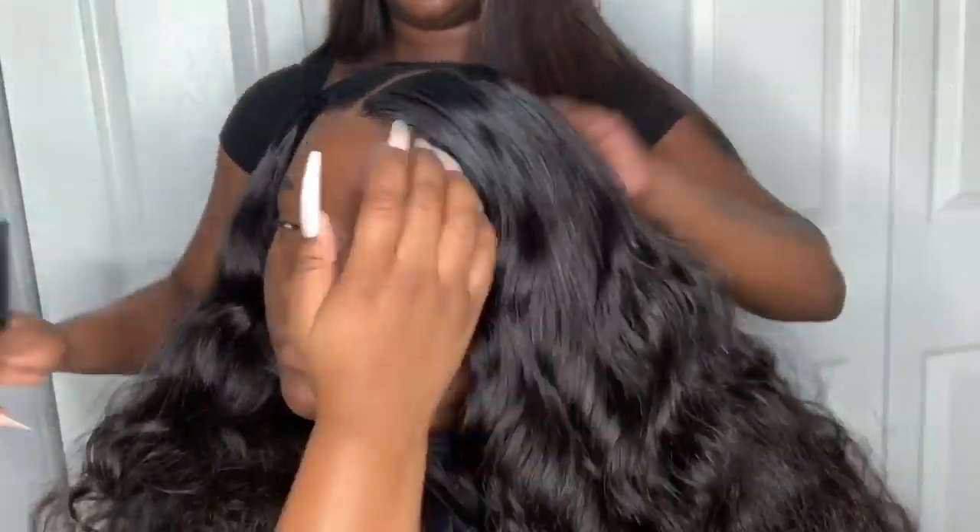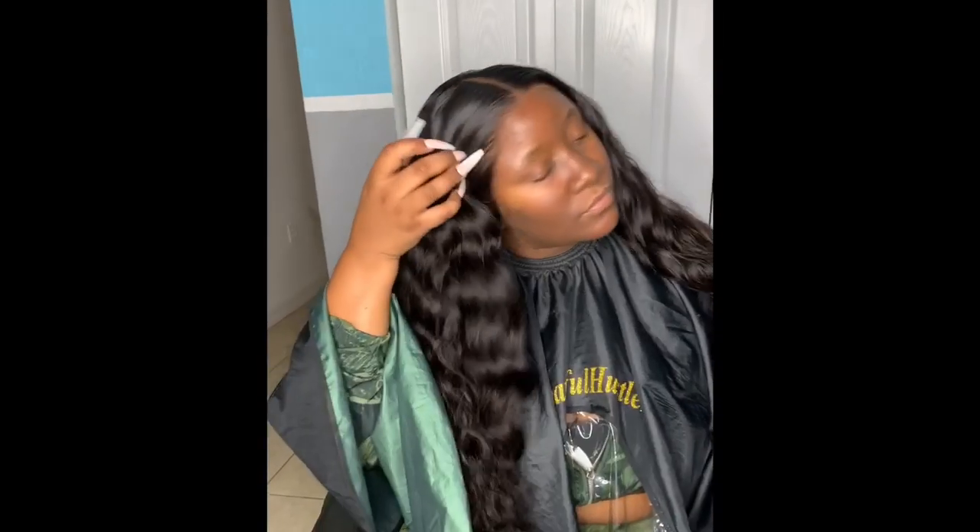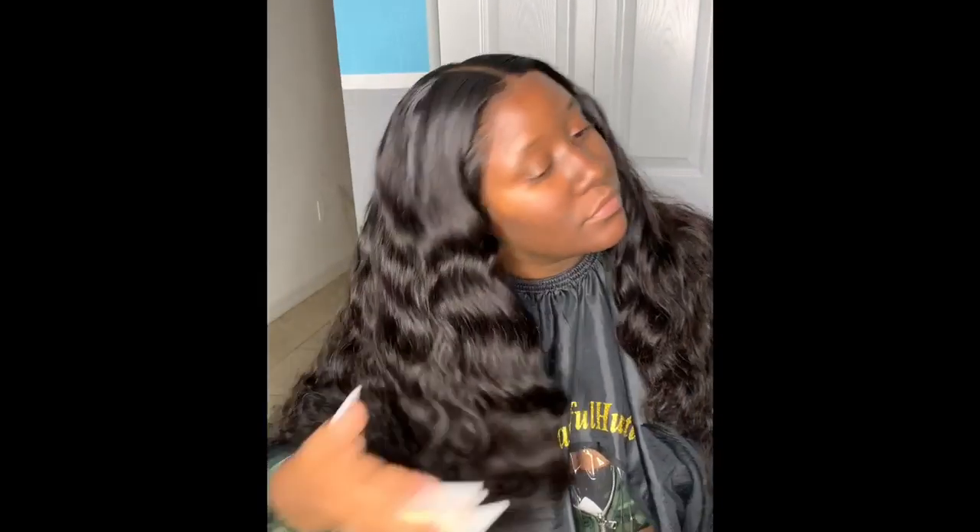I did not do any baby hairs for this install — I just wanted the hairline to be natural. I did not pluck the frontal at all; it came pre-plucked. She's showing you the hairline here. As you can see, these bundles are really full — this was four bundles of body wave hair, very full at 28 inches, with a matching frontal.